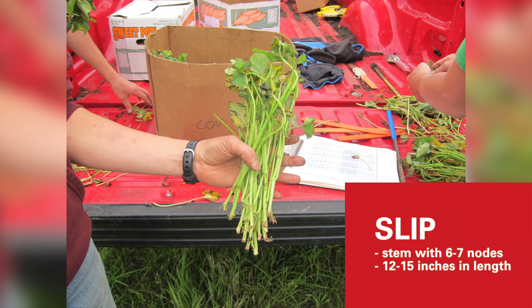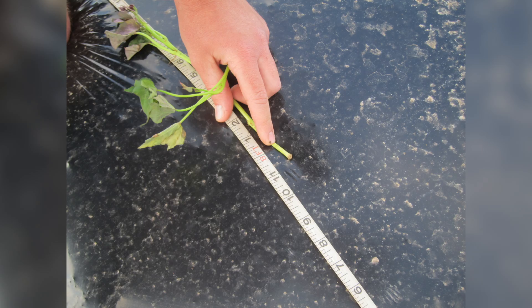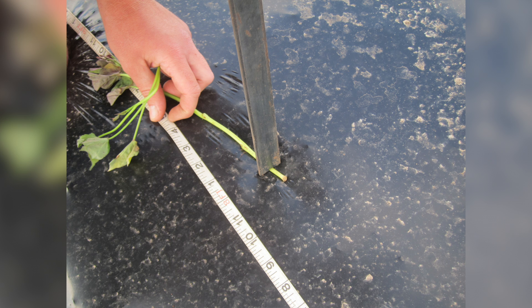Planting of the sweet potatoes usually starts in the month of June. You start using a planting piece called a slip, which is a stem with about six to seven nodes. These slips are about 12 to 15 inches in length. While planting, make sure that you insert the slip deep in the soil — it shouldn't be just one or two inches, but close to about four to five inches.